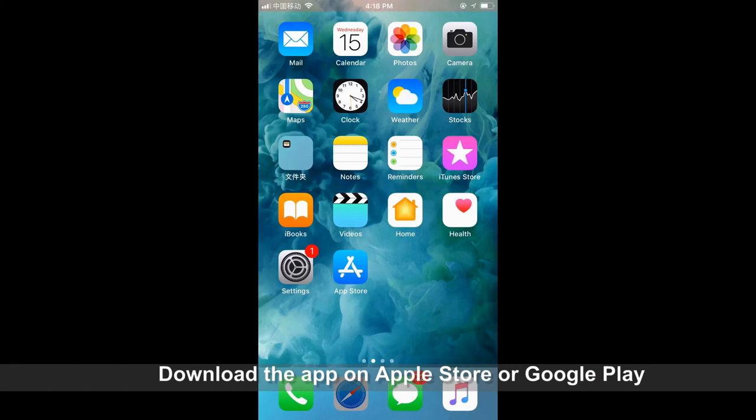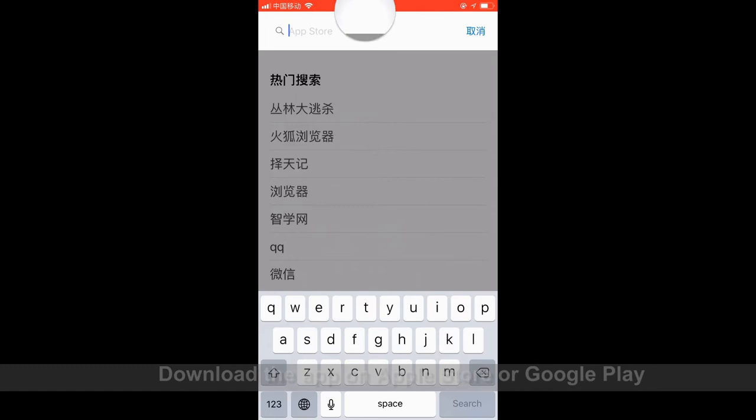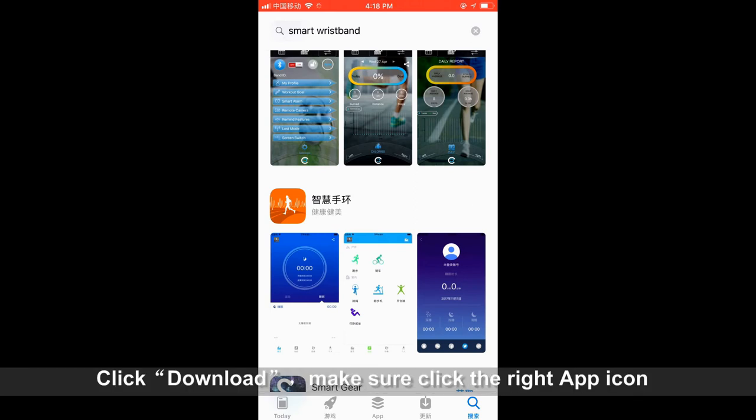Download the app on Apple Store or Google Play. Search 'Smart Wristband', click Download, and make sure to click the right app icon.